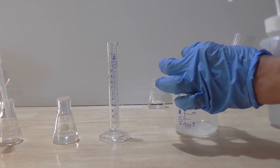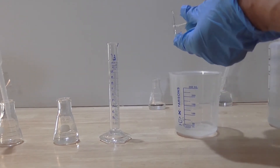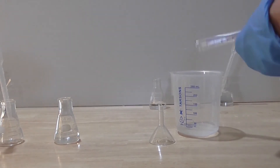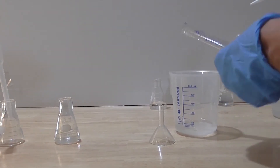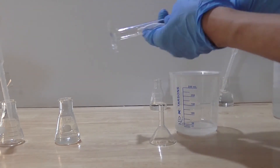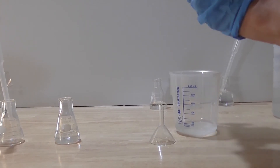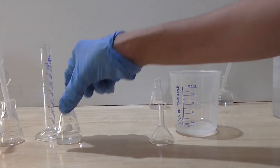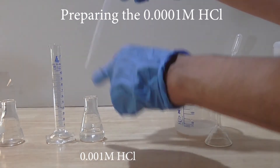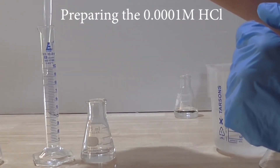Once again, wash and dry the cylinder and glass funnel. Pipette in the standard 1 ml of the 0.001 molar acid into the clean, dry cylinder.